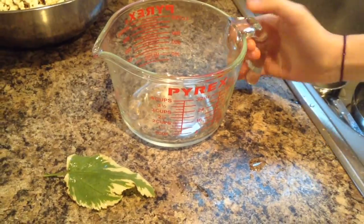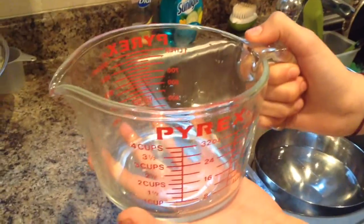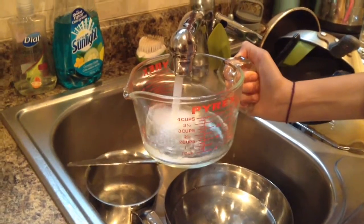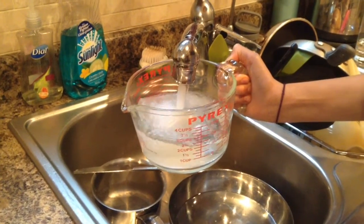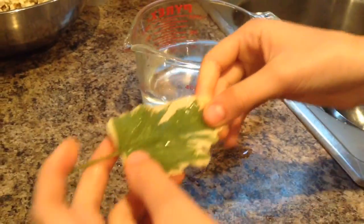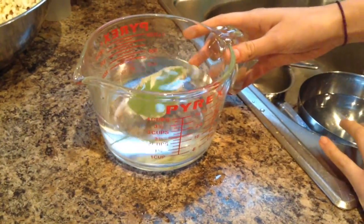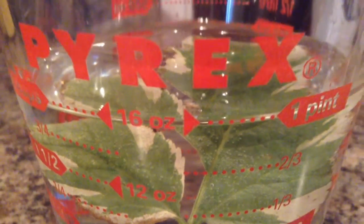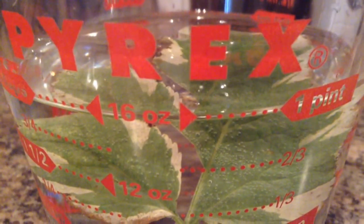Here is the process to conduct experiment number 2. Take your measuring cup and fill it up with water about halfway. Place your green leaf plant into the water. Now wait for about 4 or 5 hours until bubbles form. After waiting 6 hours, we noticed that air bubbles were forming on the leaves of the plant, showing and proving that plants give off oxygen.